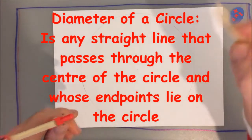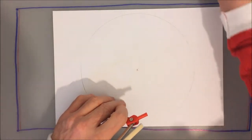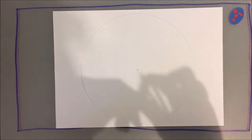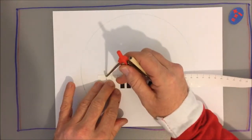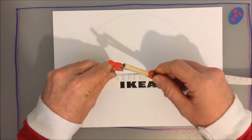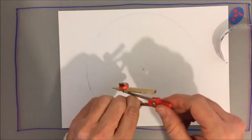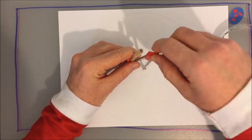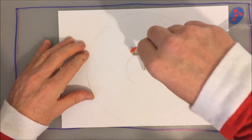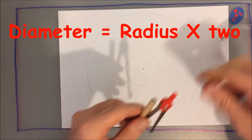Once I've done that, I'm going to take my other pencil, and I'm just going to put a little cross where the point of my compasses was so that I always get it in the centre. I'm going to take my ruler again now, and I'm going to set my compasses this time, not for 10 centimetres, but for 3 centimetres. Once I've done that, using the same centre point, I'm going to do a circle which is radius 3 centimetres, which of course means diameter 6 centimetres.